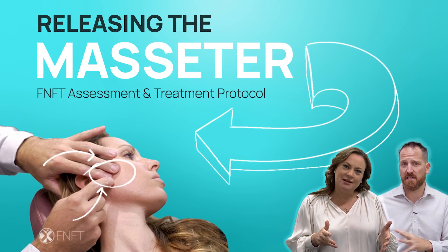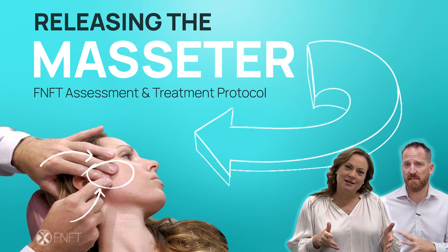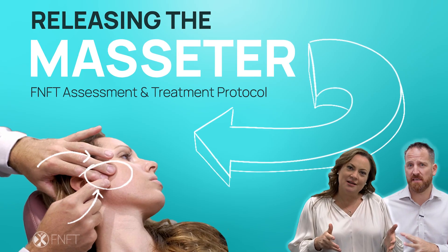And when you get it right, they will have an immediate reduction in symptoms — like immediately.